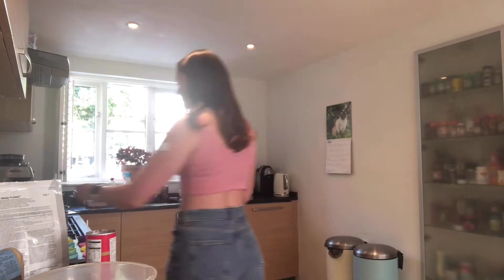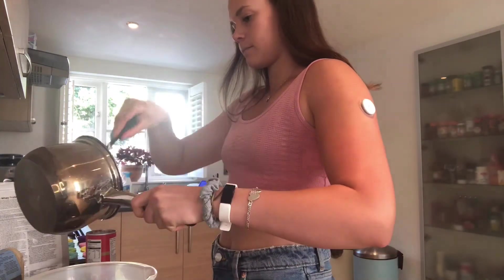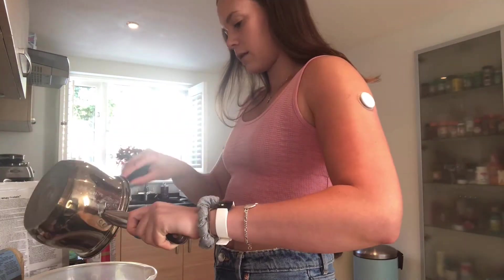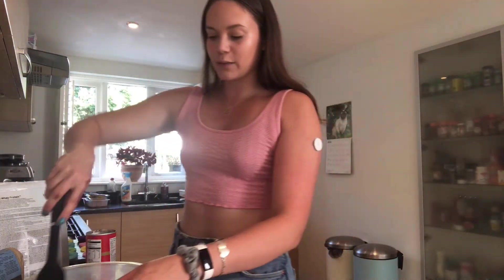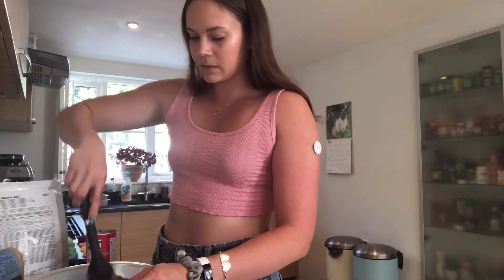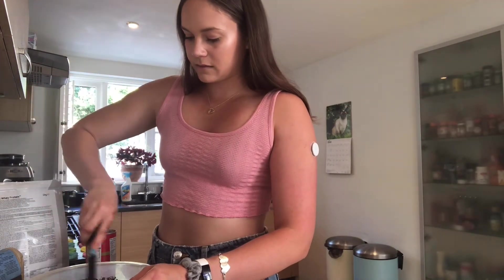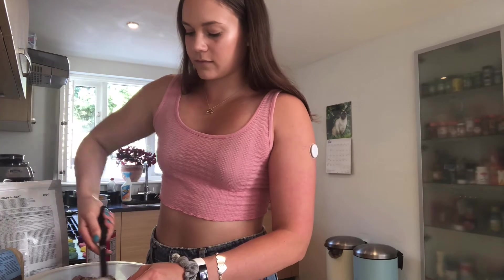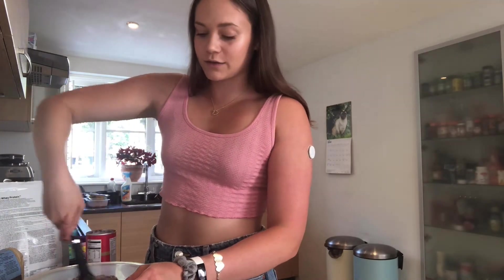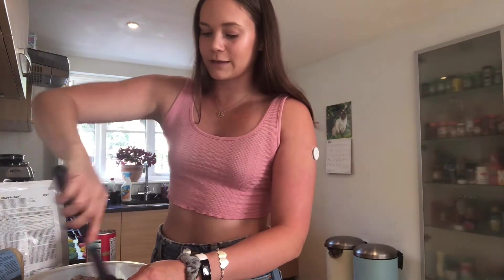Once the oil and sugar mixture is all melted, go ahead and pour that straight into the dry ingredients and give it a good mix in. This batter is super super chocolatey, it's so nice.